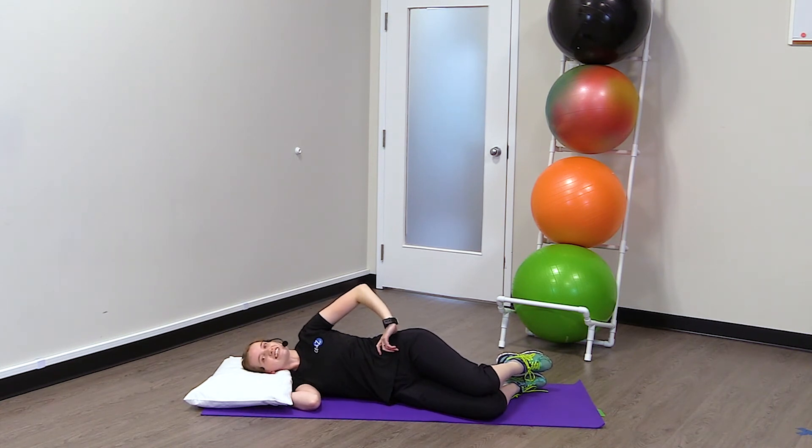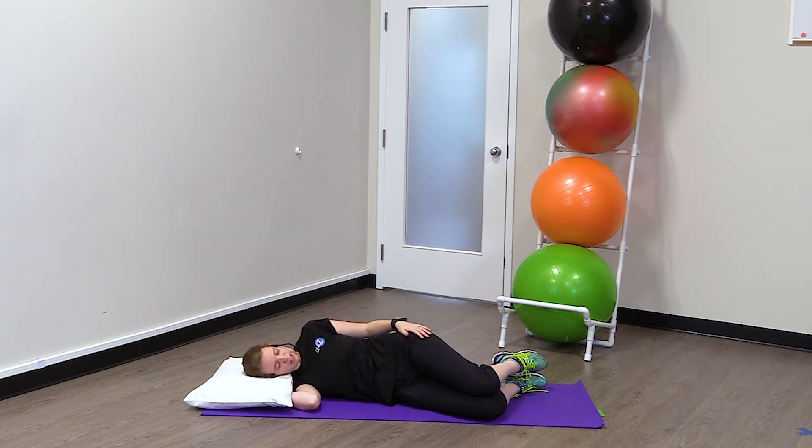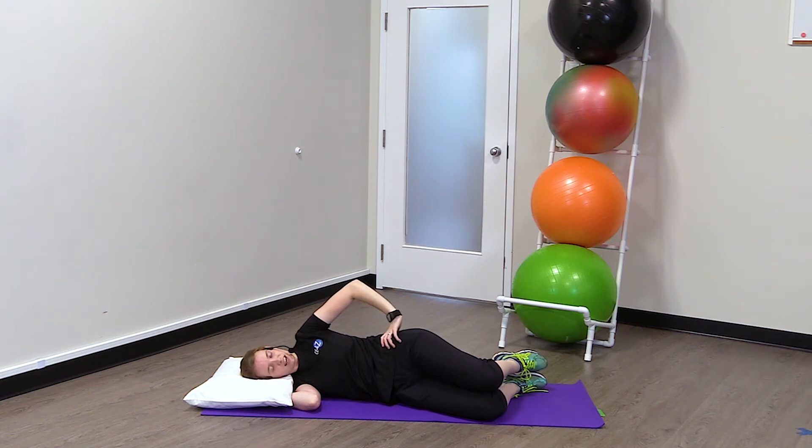It's exactly like it sounds — like a clamshell, like a clam opening up. Your ankles are going to stay together, your hips are going to stay stacked one on top of each other, and then you're going to lift your knee up in the air. Just like that.